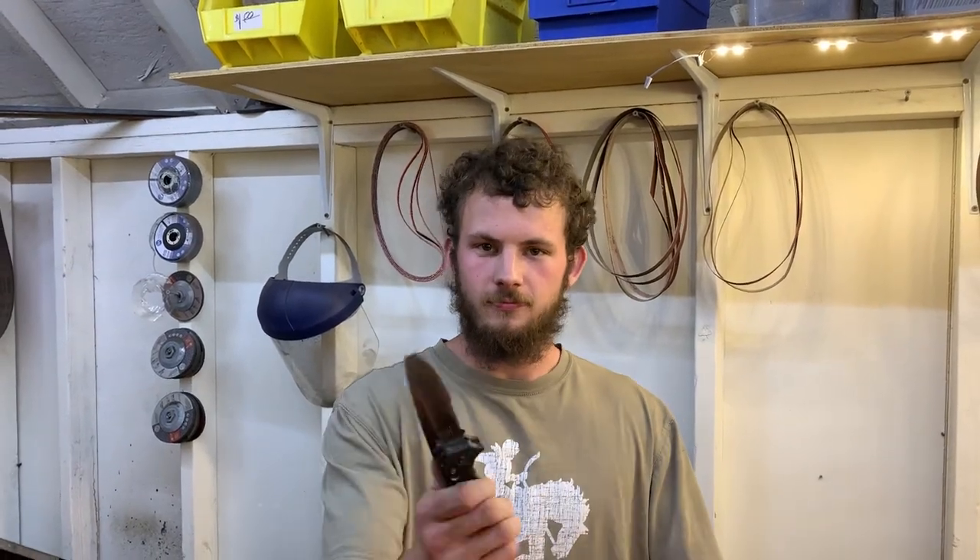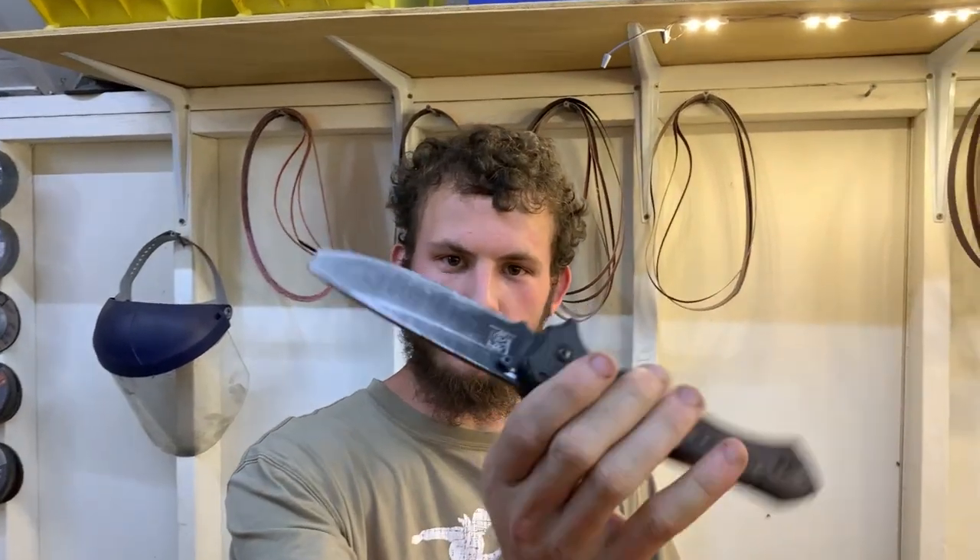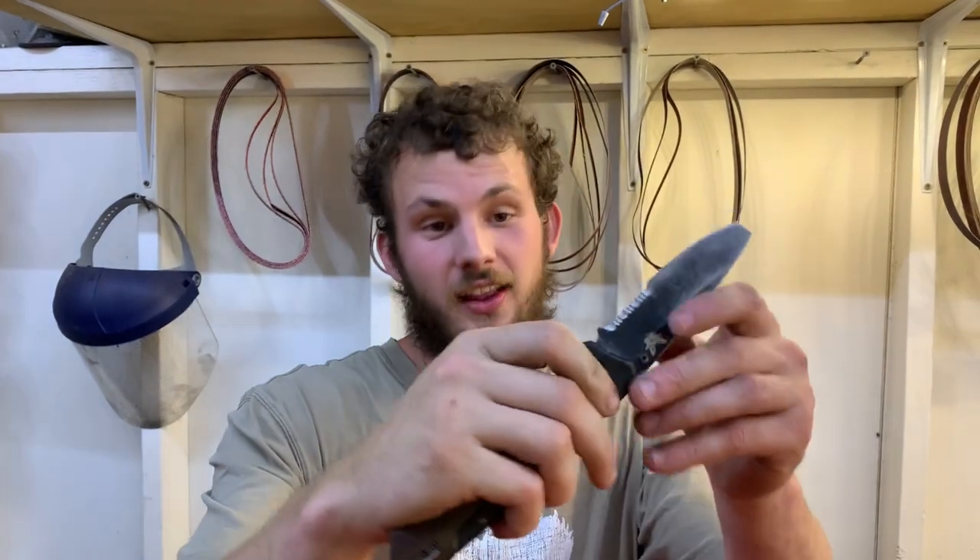Welcome back to Airborne Productions. This is my dad's pretty cool little bench paint knife. Well actually it's not little, it's freaking huge.